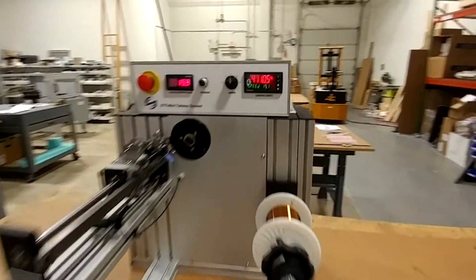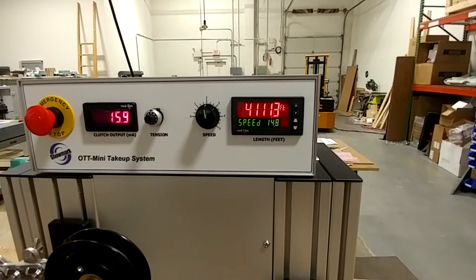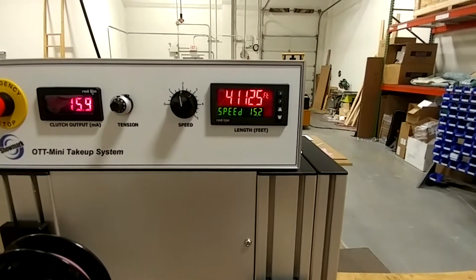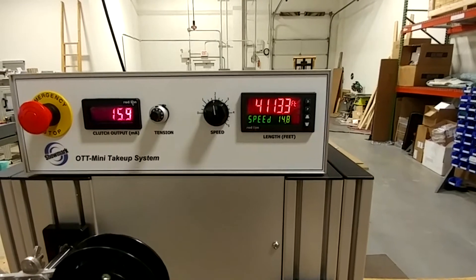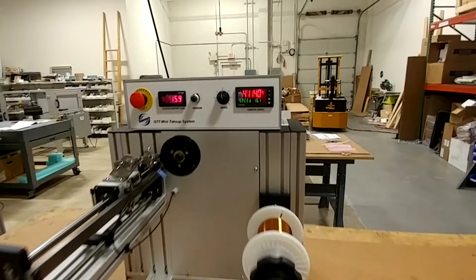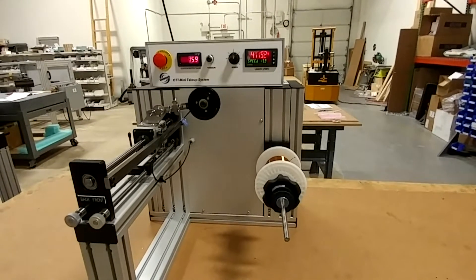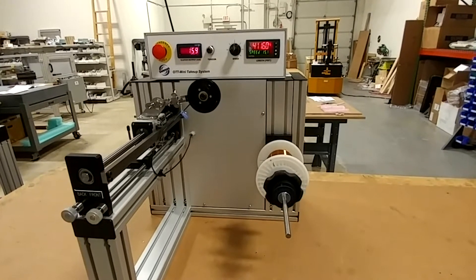We're up to a little over 4,100 feet. The machine winds slowly just as well as fast — we're winding here at 15 feet per minute. It can go even slower, at a creeping pace if needed, as well as much faster. For the record, it can also be outfitted to apply a much higher tension for larger wires and cables, up to about 4 pounds, depending on the size of the spool it's winding onto.